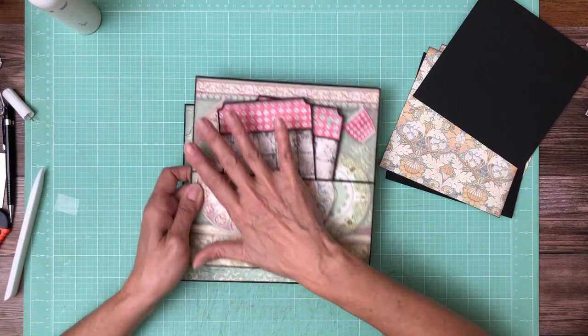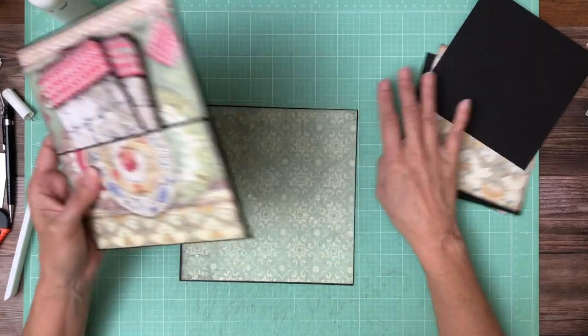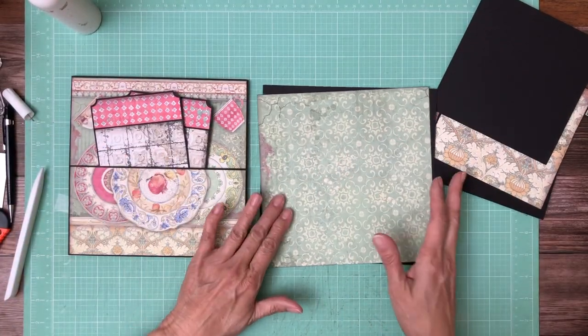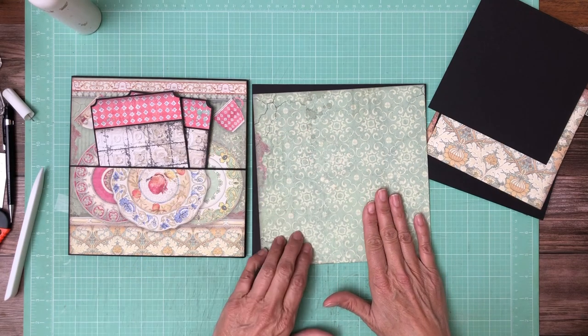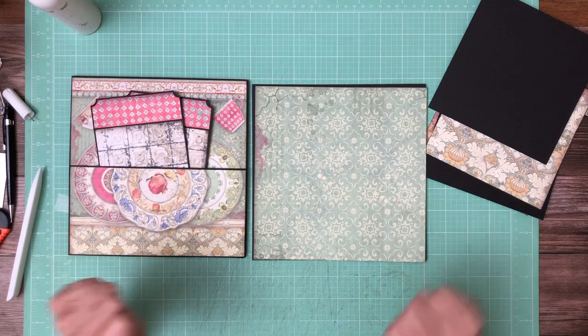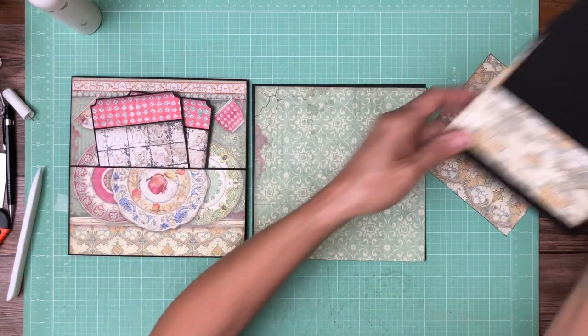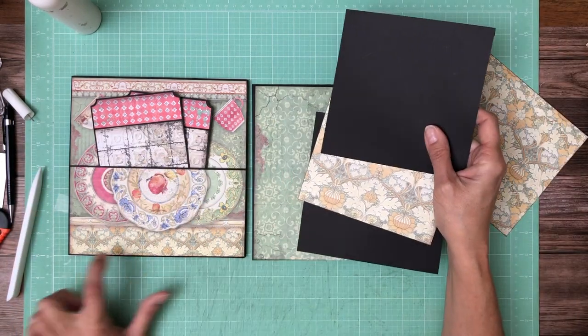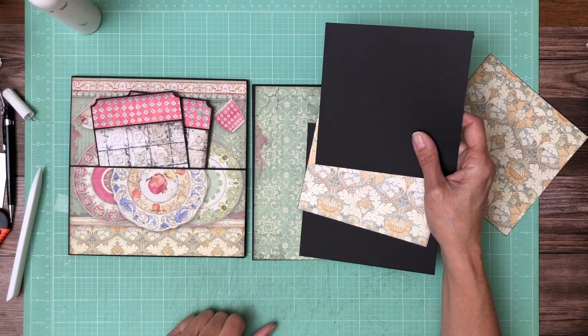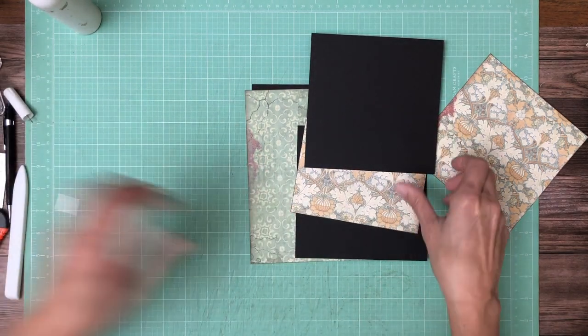When I designed page 2, the next thing I want to do is pull in page 3. Since I know they oppose each other, I want to make sure that whatever design decision I'm making here will create that flow. The flaps are going to have this design, which I'm pulling in from the bottom strip of page 2. That is how I came up with this design.